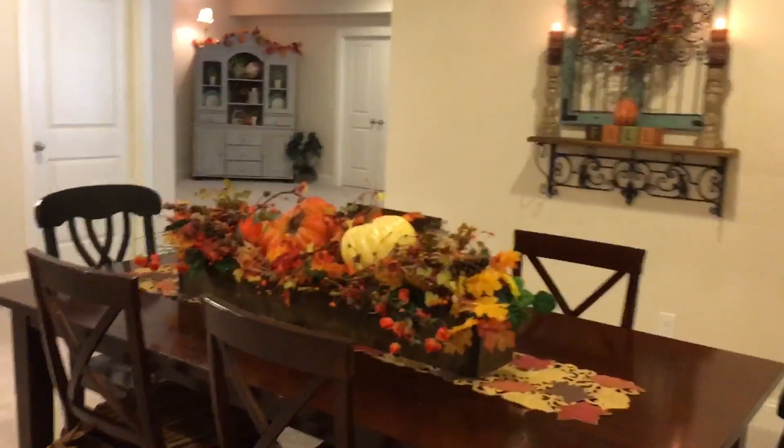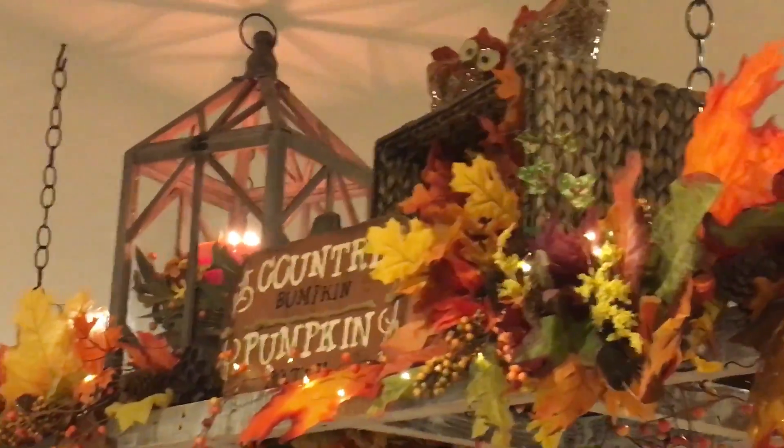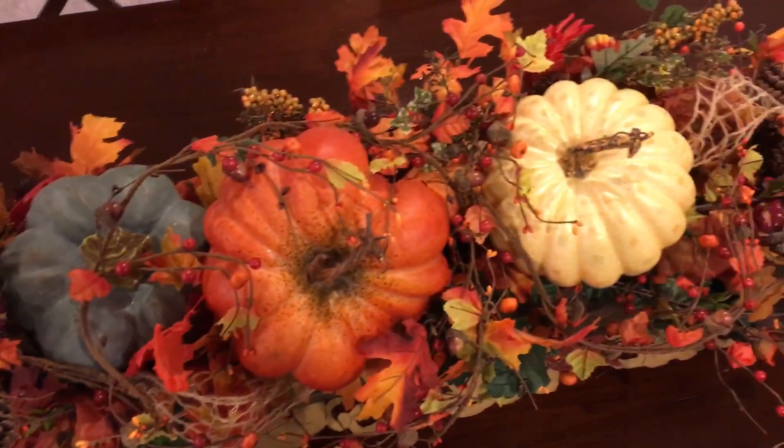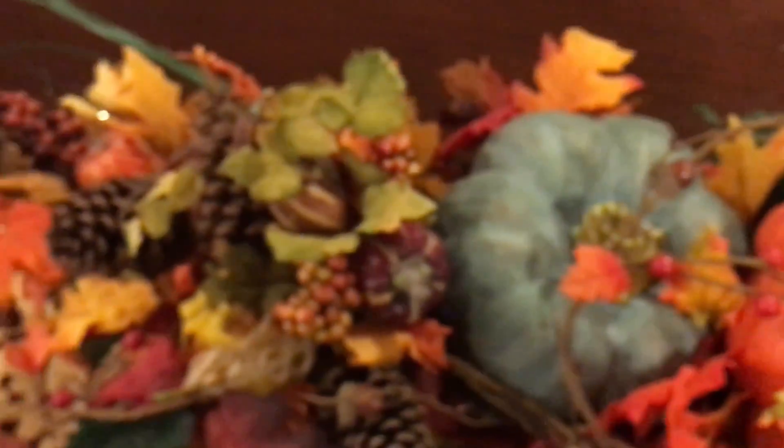I hope you guys enjoyed the video and I'll be back soon with more fall decorating. Okay guys, I just finished the ladder — I hope you enjoyed it. Don't be afraid to try it yourself. If you need a little pop of color and some oomph somewhere in your house, give it a try. It literally feels like 110 degrees with 100% humidity out there, so I need some water! Anyway, thanks for stopping by and I'll be back with more fall decorating.